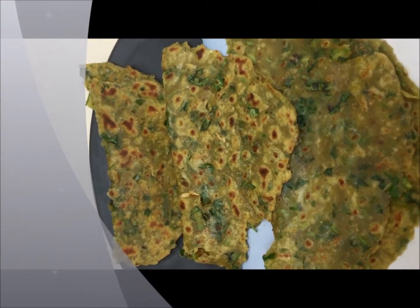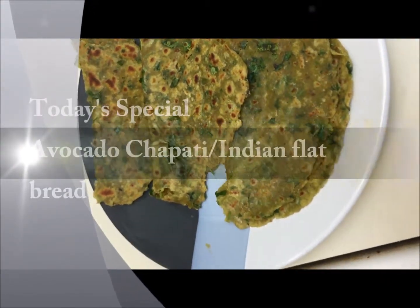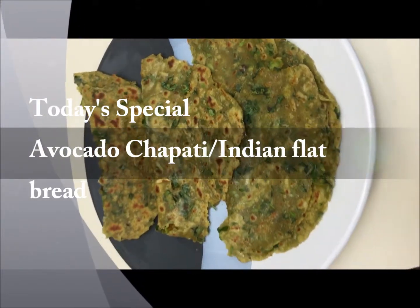Hi viewers, welcome to Veg2Non-Veg kitchen. In today's episode we are going to make Avocado Chapattis.